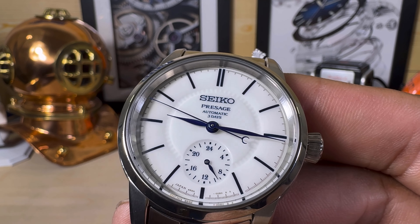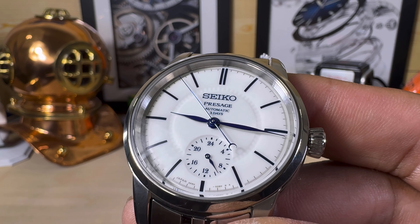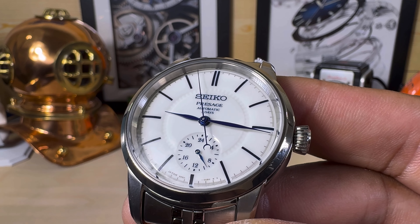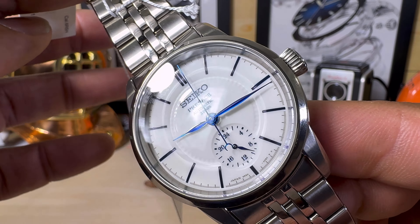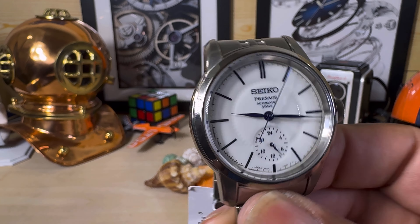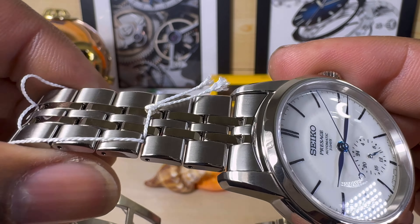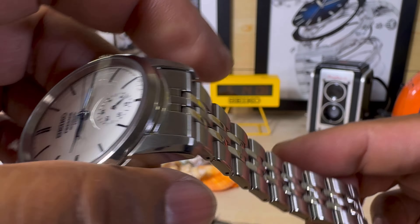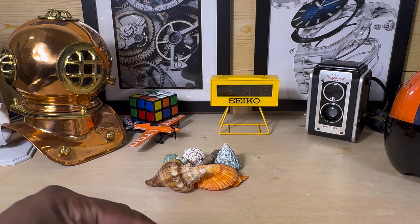The rated accuracy is plus 25 to minus 15 seconds a day, but that won't suffice — Seiko watches run tighter than that. By tighter I mean they run better than that; they just use a wide range, but they always run better than that. Now this one has no lume. The case is done up with Seiko's super hard coating to prevent scratches, so you'll always get this beautiful look.